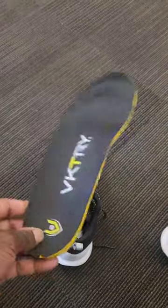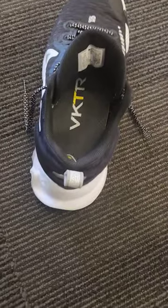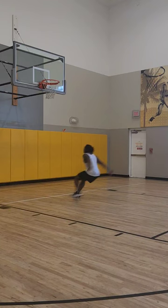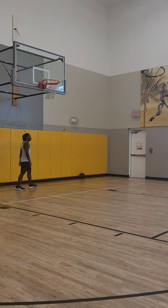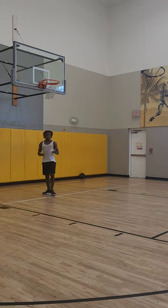I just got the new Victory Insoles. The claim is it's supposed to help you jump higher and run faster because you're returning energy back to you, so I had to try these out. They kind of feel weird jumping in — it's really tight on your feet, it's a weird feeling, but you kind of gotta break them in.